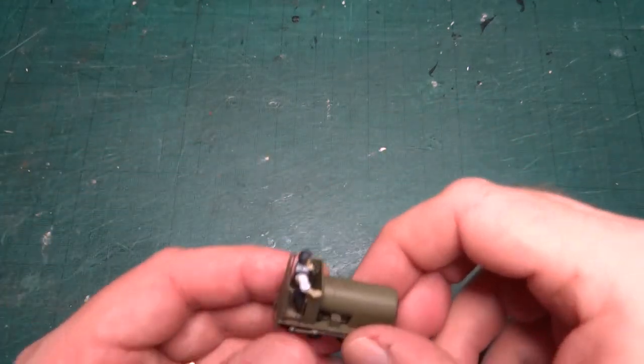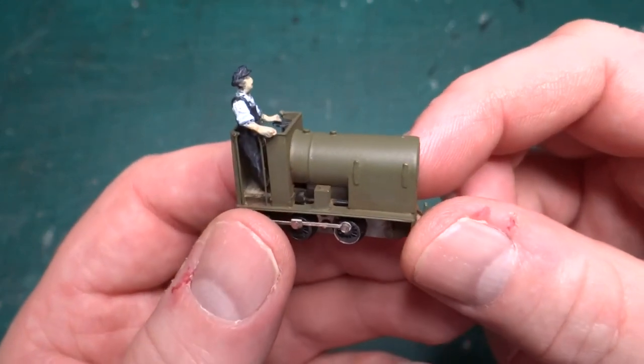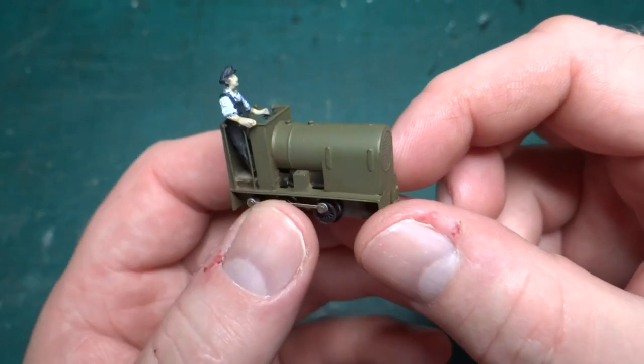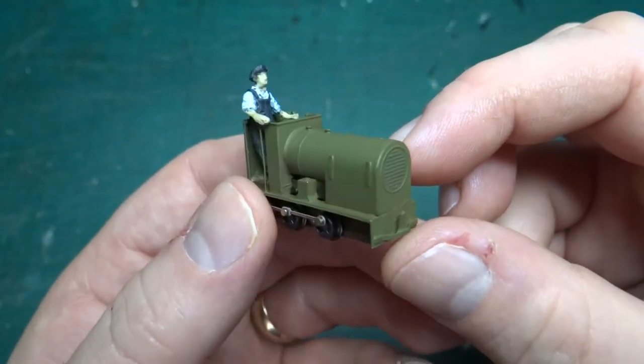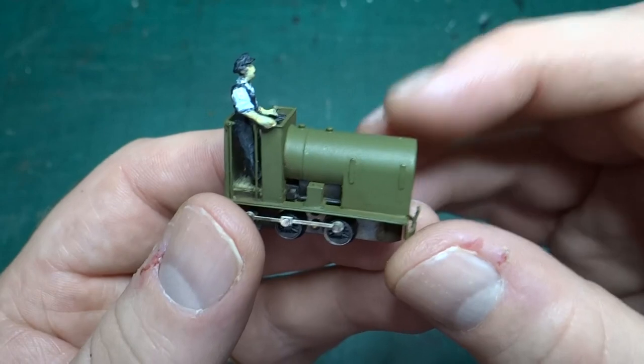Hello and welcome back to this series looking at models that I've either finished building from a kit or where I've designed the kit. Today we're looking at another tiny little 4mm to the scale, 9mm gauge — so 0.9 model. It's from a kit by Narrow Planet, actually designed by Stuart Brewer.